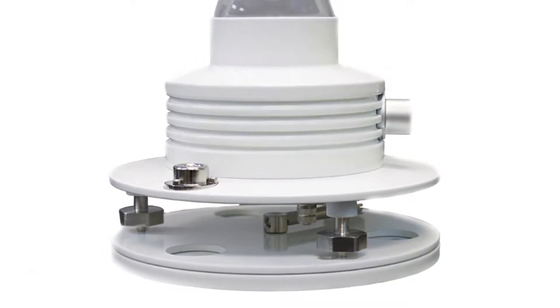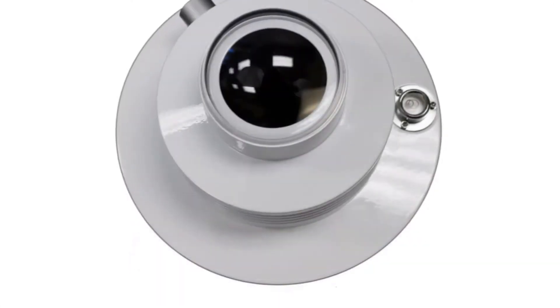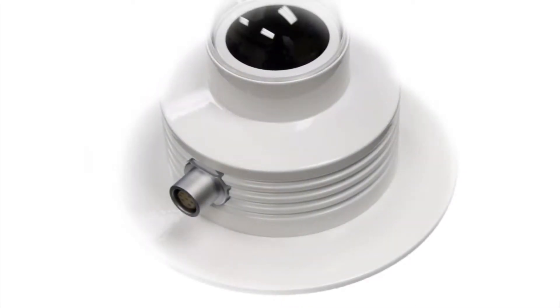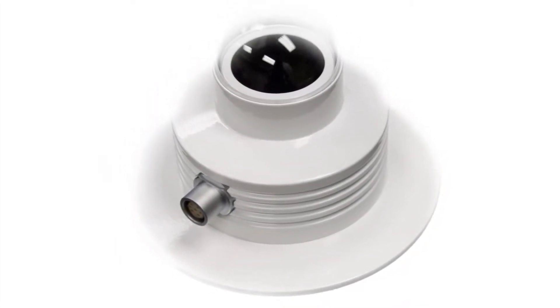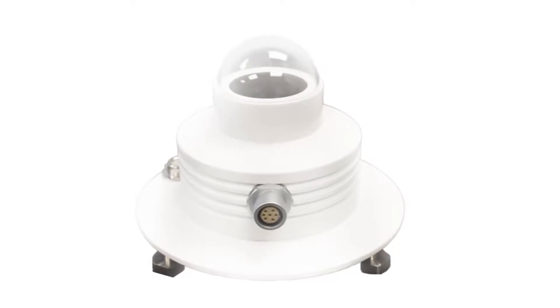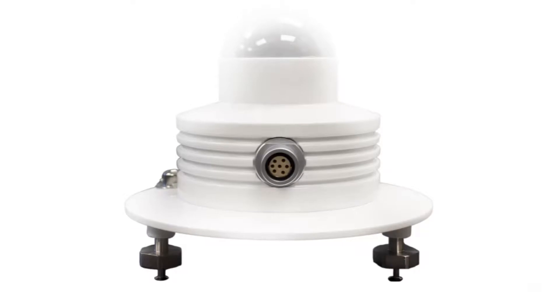SolarLite's model 501 UV Biometer Radiometer is a meteorological grade instrument that measures UV solar radiation in the range of 280 to 400 nanometers per the erythema action spectrum. It's designed for continuous use outdoors and underwater up to 5 meters maximum depth. Our world-class manufacturing practices and NIST traceable calibrations ensure a high degree of reproducibility and comparability from unit to unit.